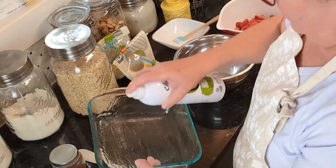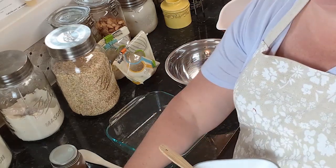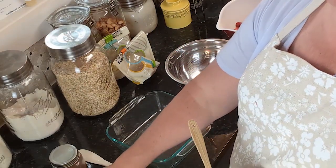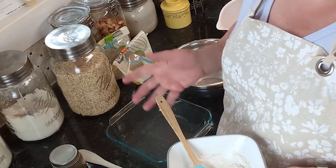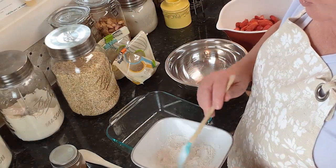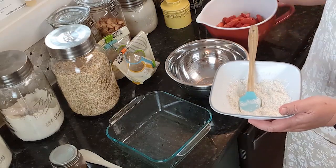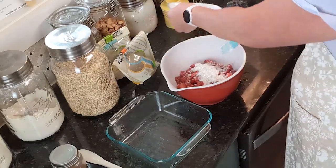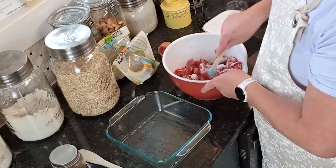First, spray your dish with cooking spray. In a bowl, I took a fourth of a cup of sugar — I'm using organic sugar; it says white sugar but that's what I have. The main difference is it's a slightly bigger grain and less processed, but it'll be fine. I also added two tablespoons of cornstarch — you could use tapioca starch if you prefer. Mix them together and then toss that mixture with the strawberries to coat them.